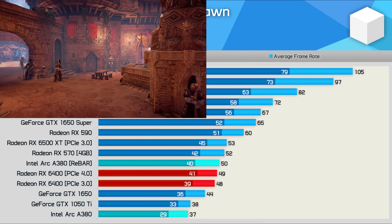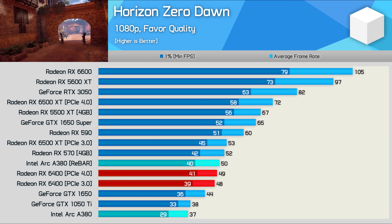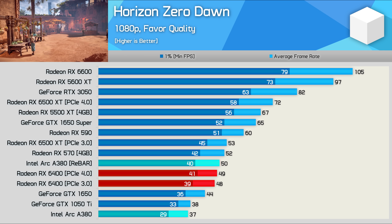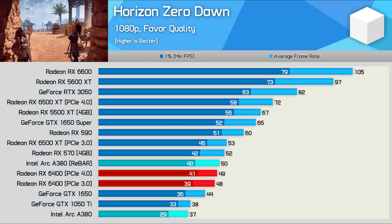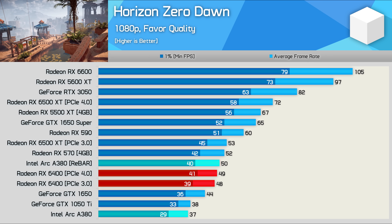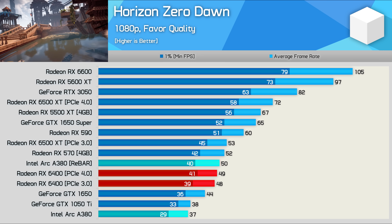Next, Horizon Zero Dawn — again, we're looking at RX 570 and RX 6400-level performance, so 50 FPS on average. Not horrible, though as I've found over and over now, rebar will be required, as without it the A380 is slower than even the GTX 1050 Ti.